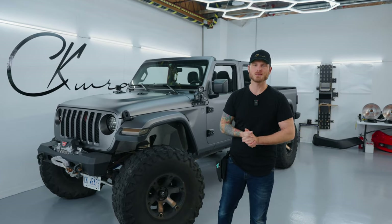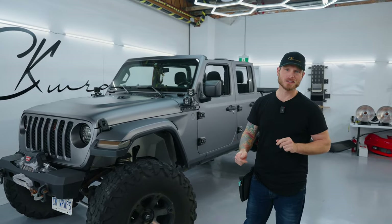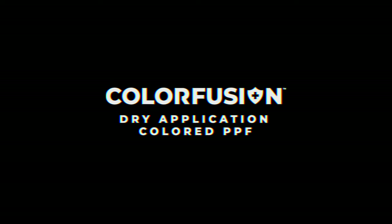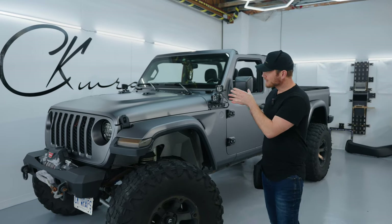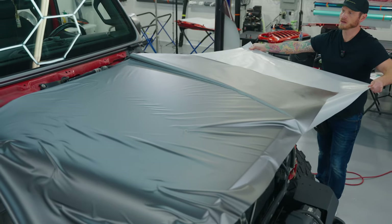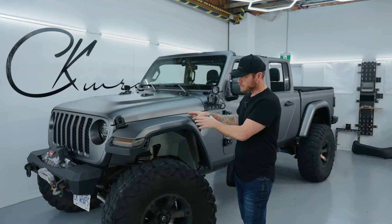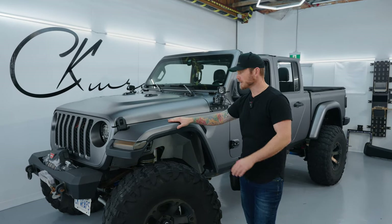What's going on guys, Christian here from CK Wraps. Today I'm going to give you a walk-around video of my Jeep Gladiator that I just wrapped in the very first roll of Vivid Color Fusion. This is colored paint protection film — cosmetic paint protection film is the term we're using these days. This color right here is Stealth Gunmetal Gray, and I freaking love it.